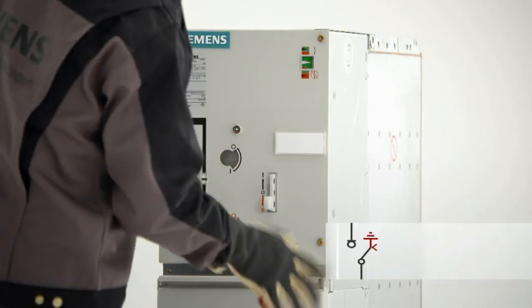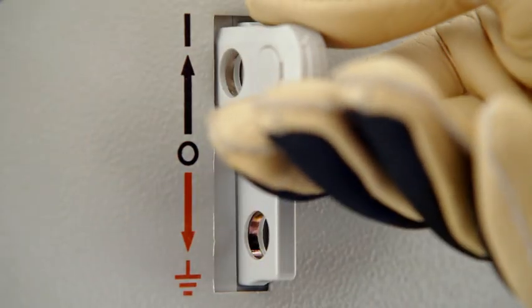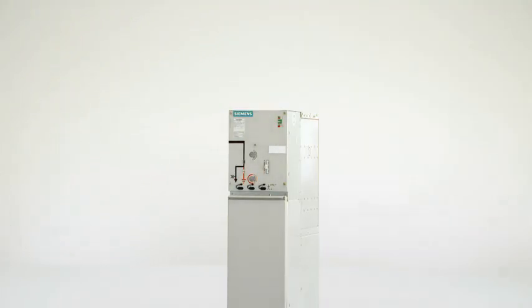De-earthing and re-energizing the feeder is easy, using the appropriate operating lever for each process again. So, switching is both simple and safe.